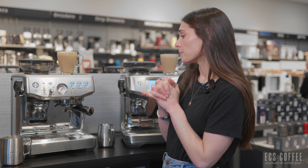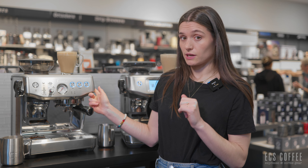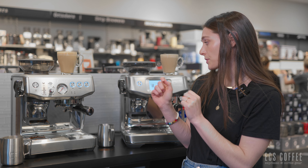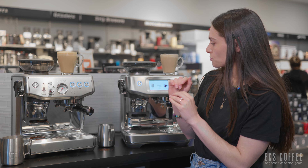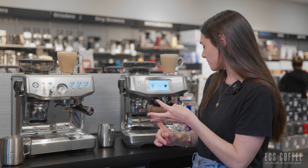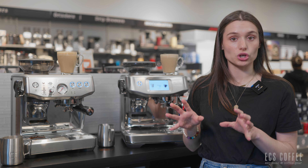Both machines have a two-year warranty with Breville. However, the price points are quite different. The Express Impress is about $1,300 Canadian regularly, and the Touch Impress is about $2,200 Canadian — sometimes on sale. You're paying roughly $1,000 more for all the automations: the touchscreen, Barista Guidance, automatic steaming wand, larger bean hopper, and the upgraded modern look.